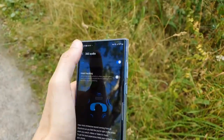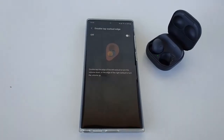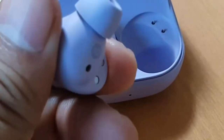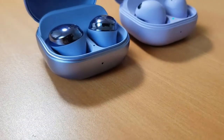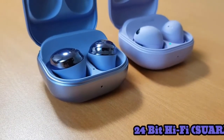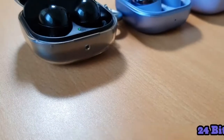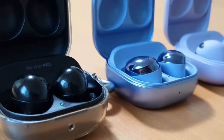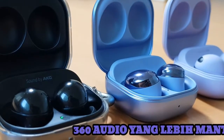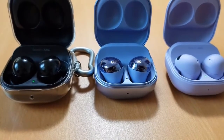Yet, the Bose QuietComfort earbuds is a headset worth the hype for listeners who value ANC performance and comfort more than anything else. Bose's noise-cancelling edges out the famed Sony WF-1000XM4 when it comes to the attenuation of certain frequencies, and it features pretty good passive isolation too. Unlike the Galaxy Buds 2, the Bose QuietComfort earbuds is OS-agnostic and a better pick for those who often switch between Apple and Android hardware.